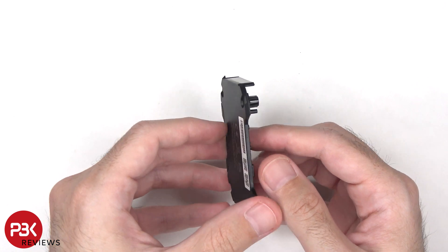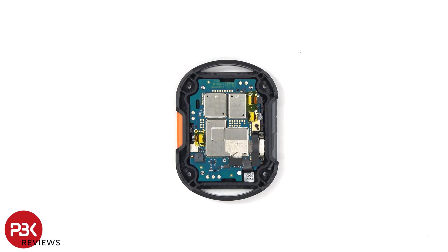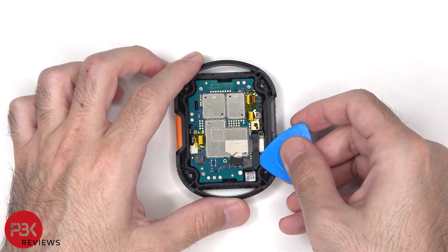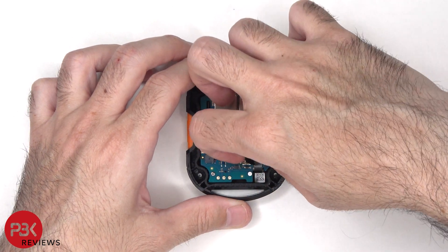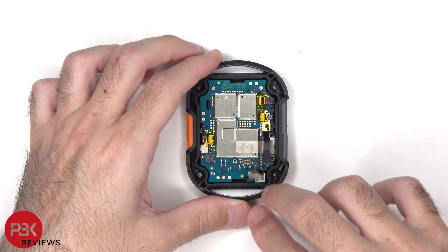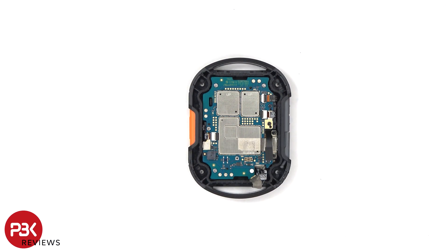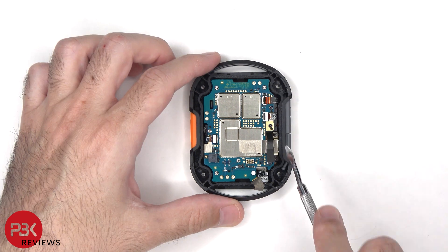Here's a better look at the plastic back cover. The battery cable and flex cables cannot be disconnected. The black latches or locks on these connectors need to be lifted up in order for the cables to be released. Now those cables can be pulled out.